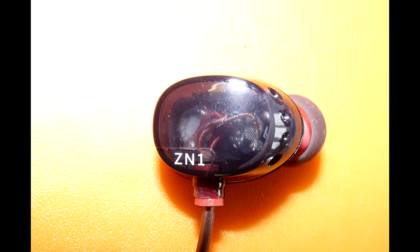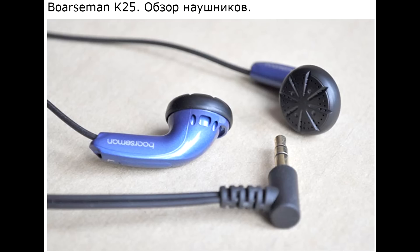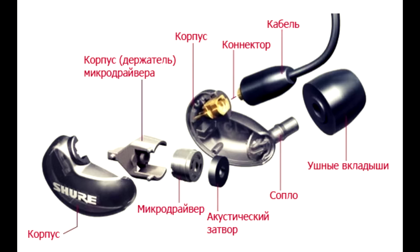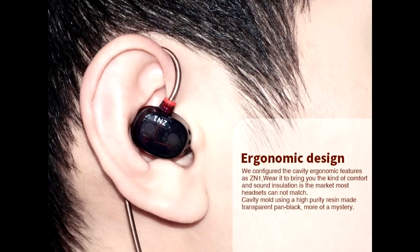В отличие от тех же VE Monk, которые по сути клон Sennheiser 300, как и многие другие клоны в тех же корпусах, наушники ZN1 — это уникальная разработка китайцев, но увы — нет. Подобный корпус, хотя и с другим расположением драйвера, применяется в тех же Shure и FitEar 2Go. Как видите, в ZN1 провод проходит за ухом, что довольно удобно.